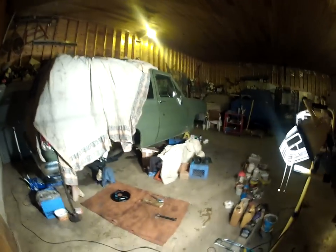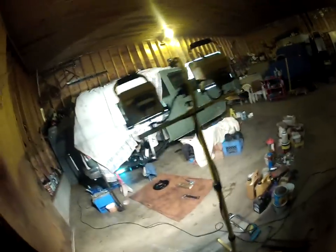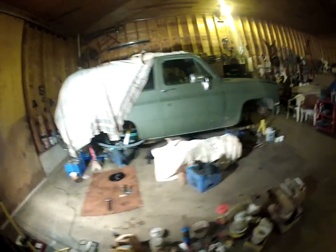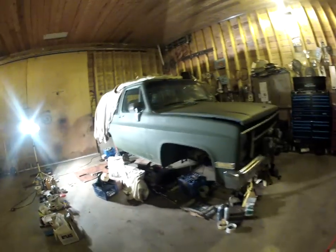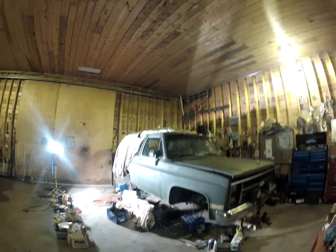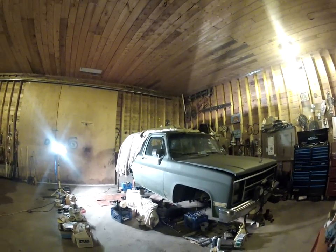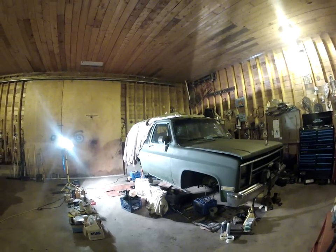I got my new taillights in, all nice and fancy. That's just a small update on the kit — I haven't done an update on the truck for a long time, been busy with other things. Hopefully getting this thing on the road in around two months. I still need to buy a full exhaust, and then that should be it. Thanks for watching.